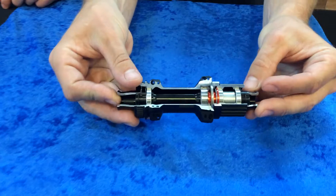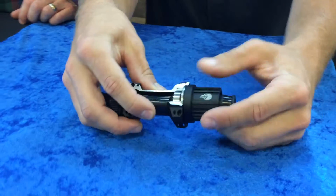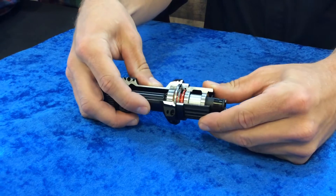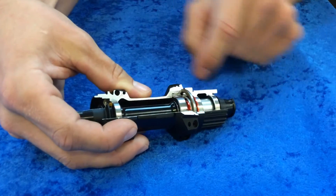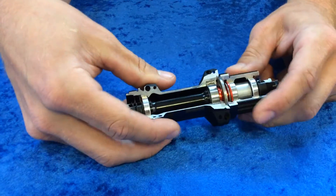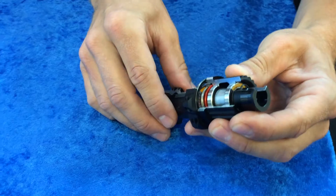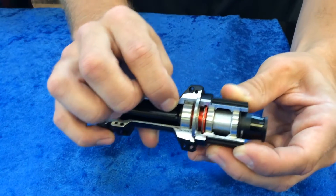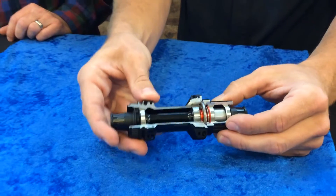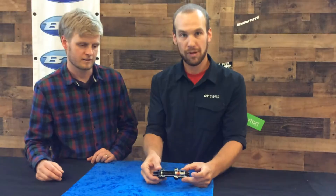As you can see when I flip this over, you will notice our Ratchet EXP technology. What does that mean? Well, we're about to figure that out. First thing you can see here is that this bearing is pressed into the back side of our ring drive, as well as the teeth from the left side ratchet are actually fused onto that ring drive. What that allows us to do is actually reduce the amount of moving parts within this hub, making an already reliable system even more reliable.